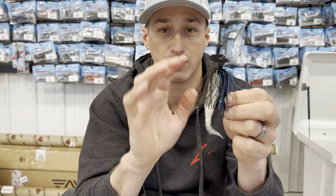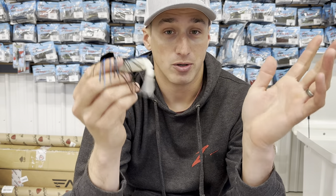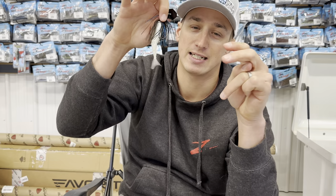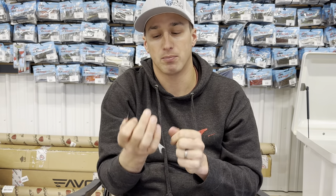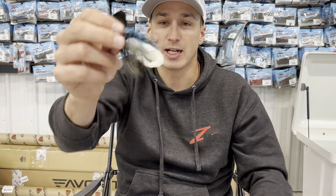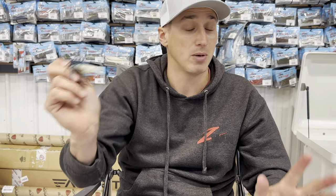This is just my favorite way to rig the Razor Shad — it's probably 99% of the time how I use it. It's my go-to, it's what I use, it's how I catch them. There are times I'll put a crawl on there, but very few — only if I really need that bait to sit high in the water column or the fish want it really slow. That's the only time I'll go with a crawler, like the Z-Man Hella Crawl. But check out the Z-Man Razor Shad. If you have any questions, put them in the comments below and I'm happy to help. Thanks for watching — talk to you guys soon!